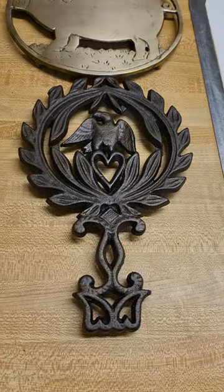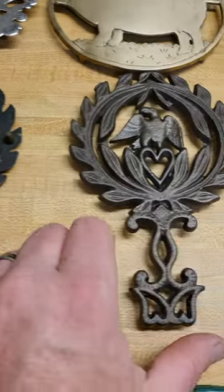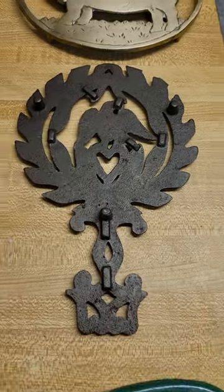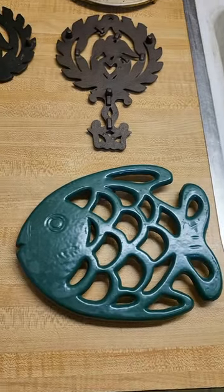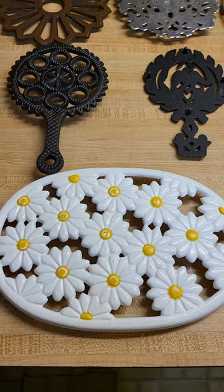Then I've got these two eagles, which is strange because this one has a black background. On the back of this one you can actually see where it was put together. Then I've got a big fish and then a really big flower.